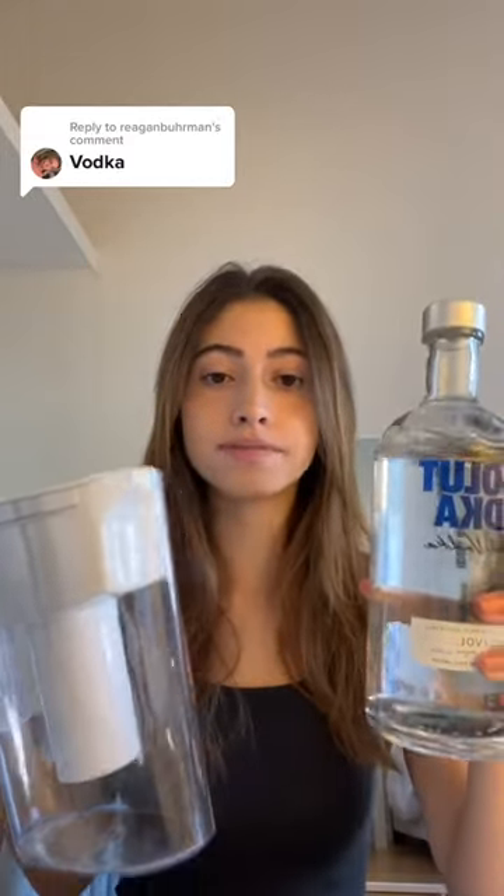You already know what time it is. We're doing a Brita — we're pouring vodka in the Brita, and we're gonna see how it tastes. Everyone's been trying this on TikTok. My last video, I did Bud Light. This time, we're doing vodka.